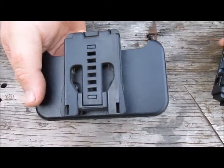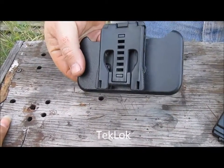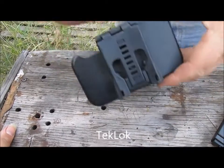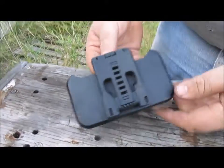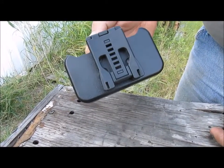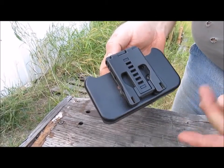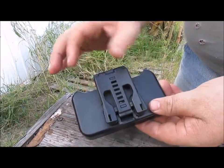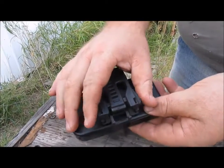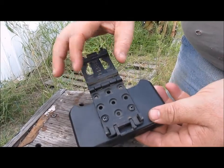In my right hand is the Tek-Lok, and I have it attached to my OtterBox phone holder because I broke the belt clip that came on it. This is one of the most common carry hardware pieces used. It's great for wearing on a belt — you flip this little flippity thing down, pinch it in, it opens. You can adjust for different belt widths.